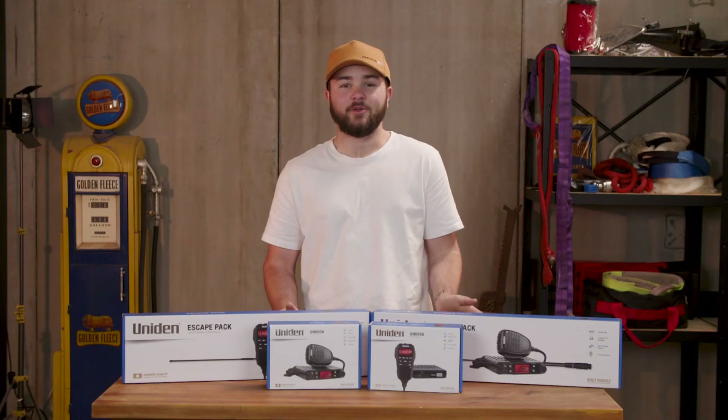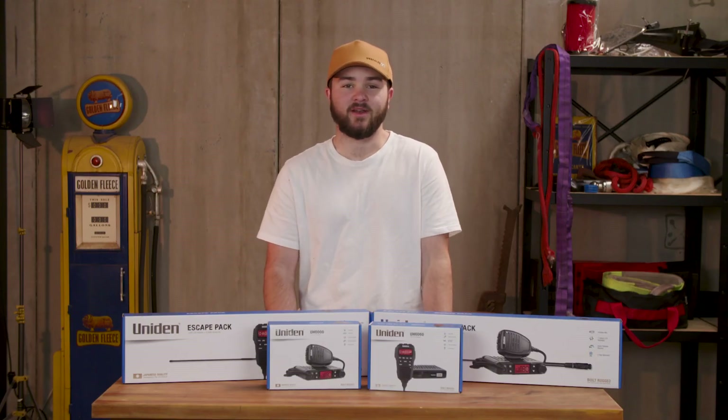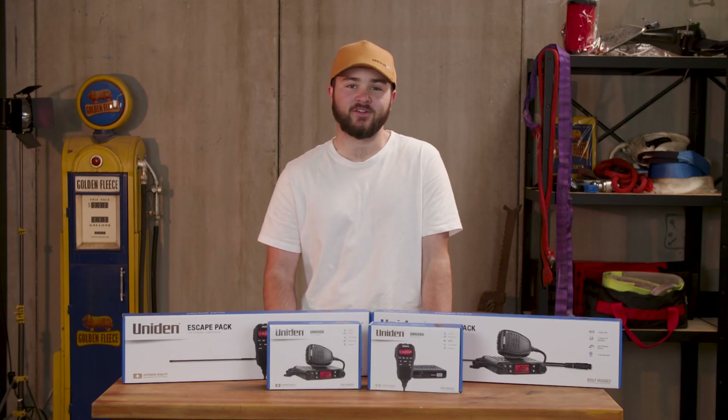So there you have the UH6000 series from Uniden, a quality product built tough for Australian conditions. If you'd like more information, head in store or go to uniden.com.au.